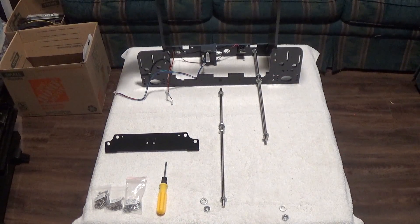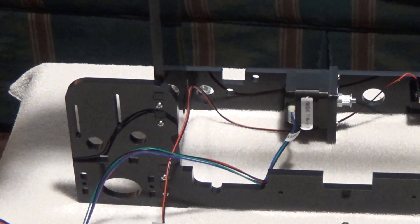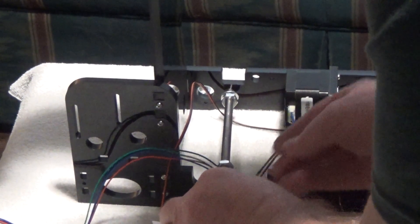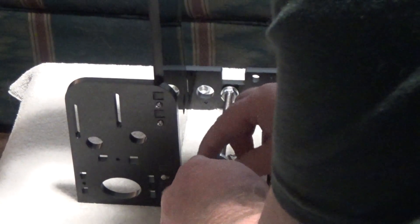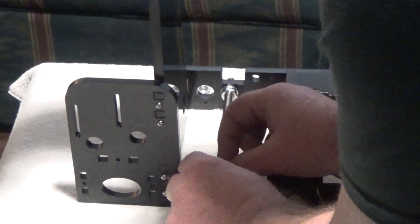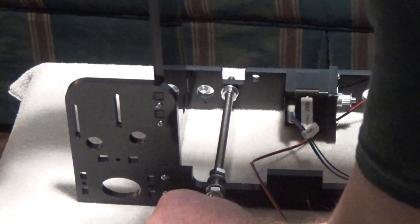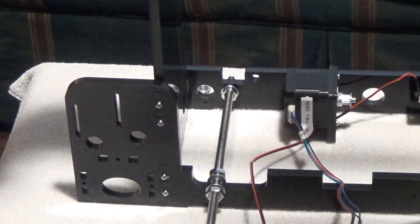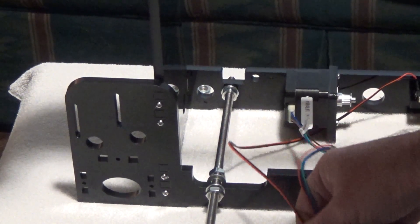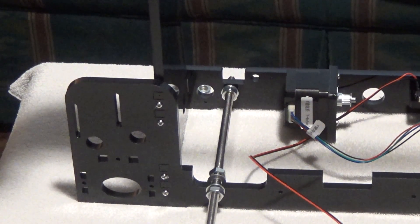That drops in there — hopefully that showed up on camera. We're going to do the same thing; I'll zoom in on this one. Just going to drop it in there. So the game plan is we're going to put these on the bottom here, thread these on the end, and on the back — I'll flip it around for you — there's another set.